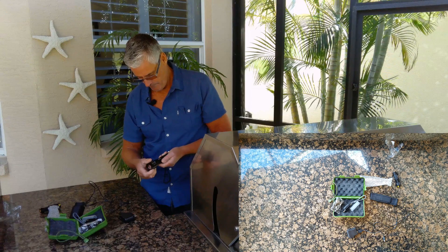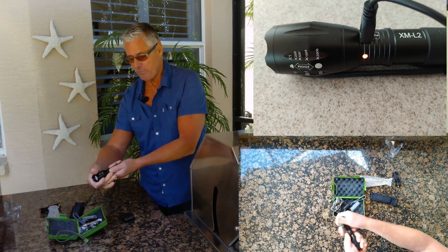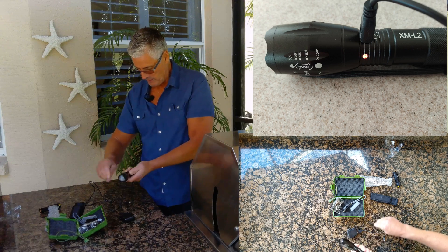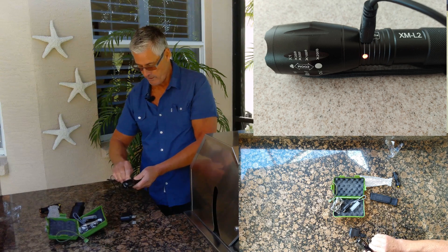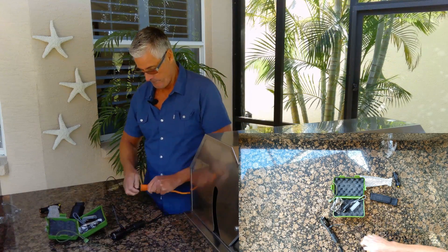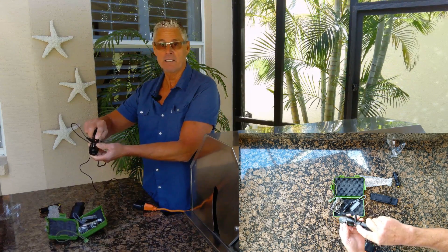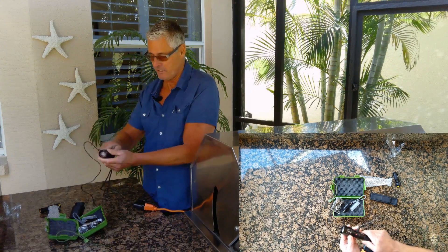To charge it, you just pull it up like that, and it shows the little USB port right there. That's plugged in. Then we can plug it into some power. And you can see there's a red light there, because I've already used it, so it needs some charging.